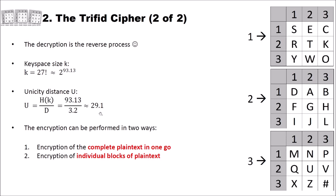By the way, encryption with the Trifid cipher can be performed in two different ways. First, you could encrypt the complete plaintext in one go — that is what we did on the previous slides. But there's a second method where you divide the plaintext into individual blocks and encrypt each block individually. How this works you will see in the later part of this video.